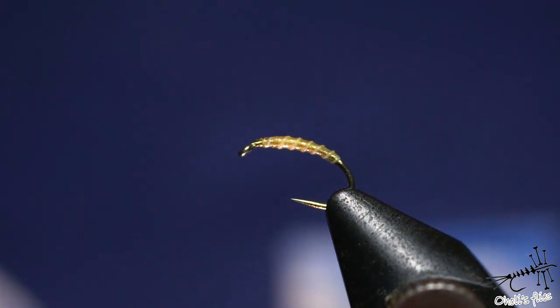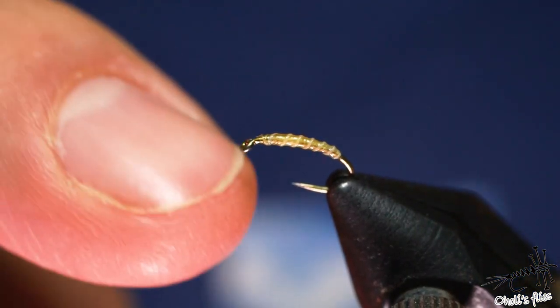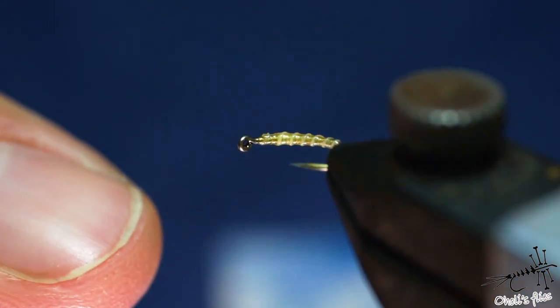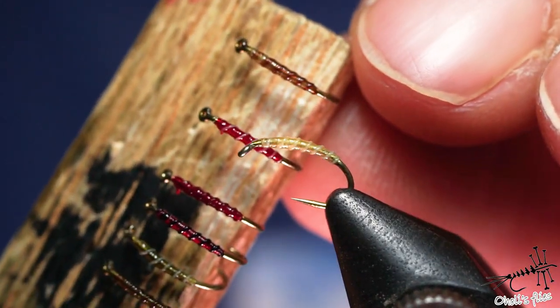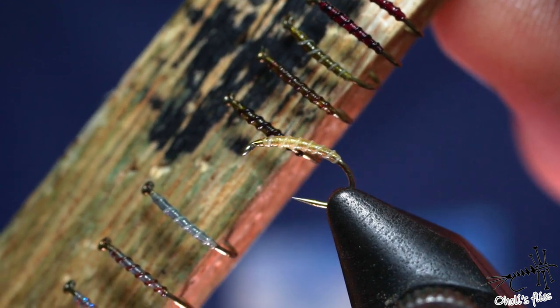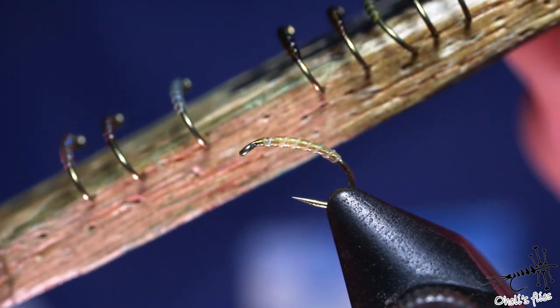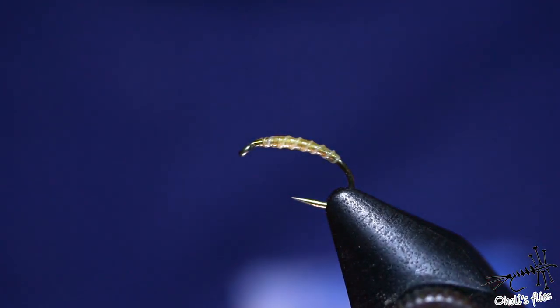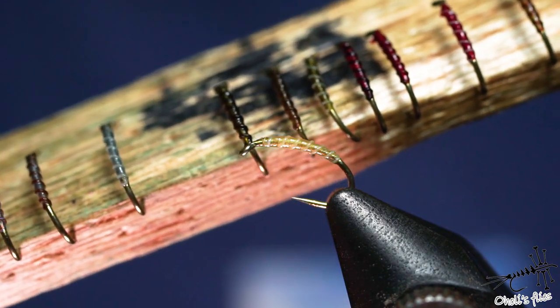I'm going to show you a couple of tricks on how to tie this kind of body, and it's super easy stuff to do — you don't need any special materials, just regular thread. I'll show you some variations as you can see here, and I'll show them on photos as well. By the end of the video I'll tie one of these flies completely so you can get the idea. The most important thing here is just to use your imagination.